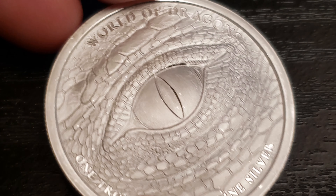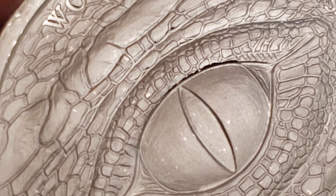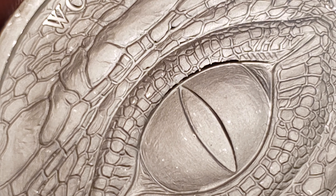We got the scales, got the dragon's eye looking dead at us with a vengeance. I like it. I like it a lot. Check that out — that is scary looking. The eye, the texture of the skin or the scales, whatever you want to call it, it's really, really good.